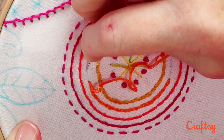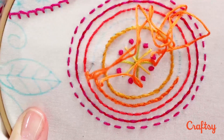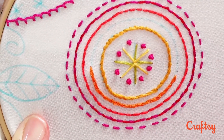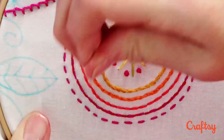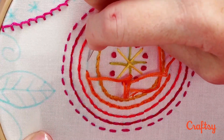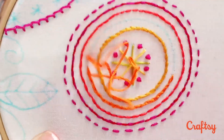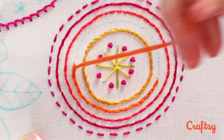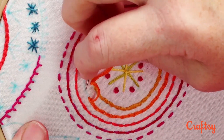Going ahead and coming up. I just find that it's a little clunky to be kind of grasping for that spot from the back. It's a fine variation on this stitch, but I just like my way a little bit better.